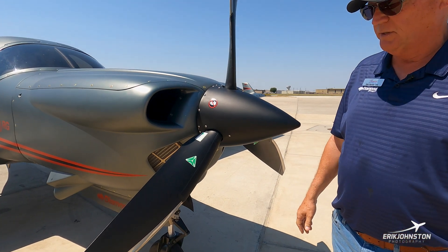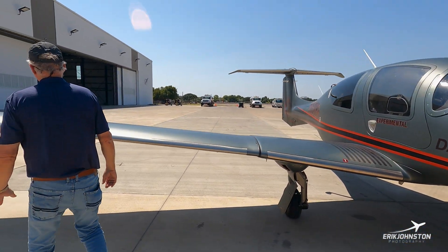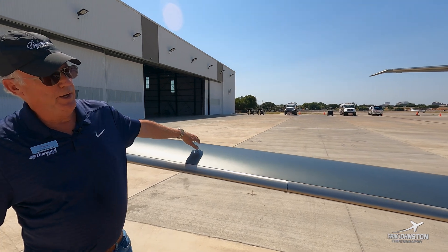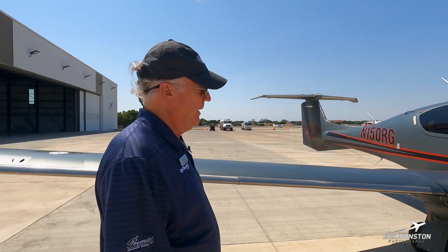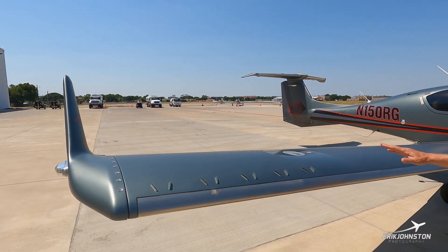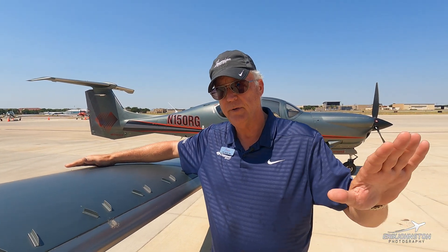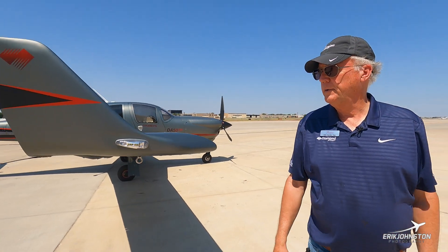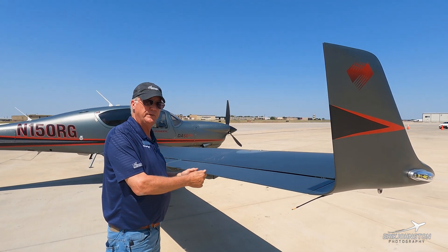This is a hot prop on this particular installation for the DA-50RG. Really nice high aspect ratio wing. The Diamond company started building sailplanes — the H36 and the Superdemona — and you can see a lot of that DNA in the look and aerodynamics of the aircraft. Out on the outer panel of the right wing are some vortex generators that do a great job of keeping airflow attached to the top of the wing surface, making for a very controllable aircraft in high alpha conditions and as you approach the stall. All the controls are push-pull control rods for the ailerons and elevators, giving a very precise feel through the control stick.